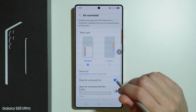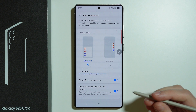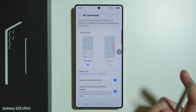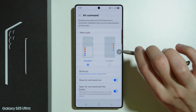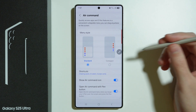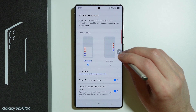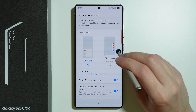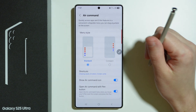We also have the option to show air command, so we can hide this pen icon if needed. We can also open the air command with the pen button. So when we hover our S Pen over the screen and press the pen button, we should be able to open the menu or the air command. It looks like this — we need to actually hover over the button and keep it quite close. If we press and hold, then we have the description, and only then we can press this button in order to turn it on.